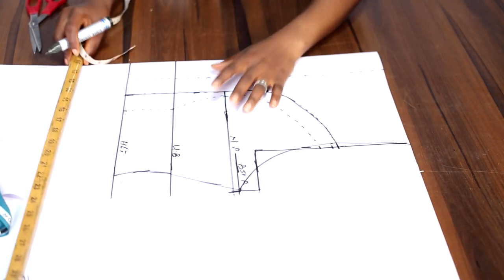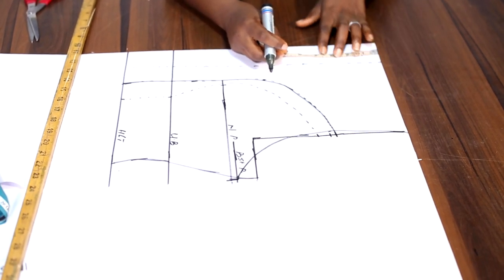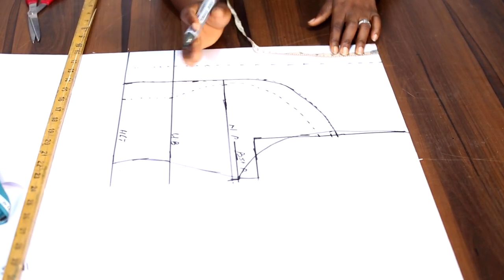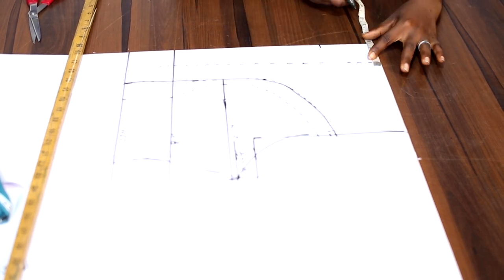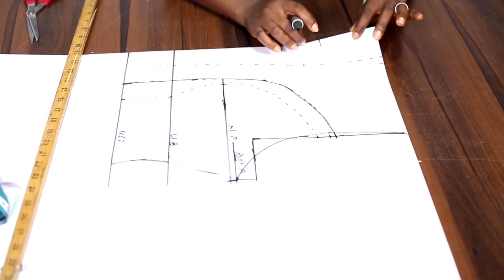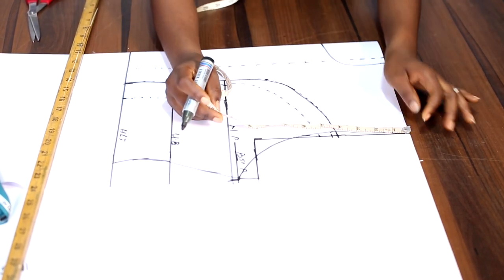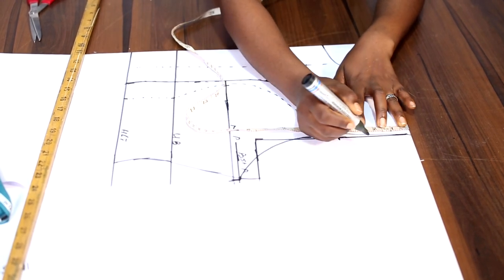The next thing to do is to draft out the neck design, the neckline. Your neck design can be any design of your choice. For me, I'll be going with a round neck. I'll go with 3.5 as the depth and 2.5 inches as the width, starting from this very edge. This does not mean you have to go with a round shape — you can go with square, V, scoop, jewel, any one of your choice.